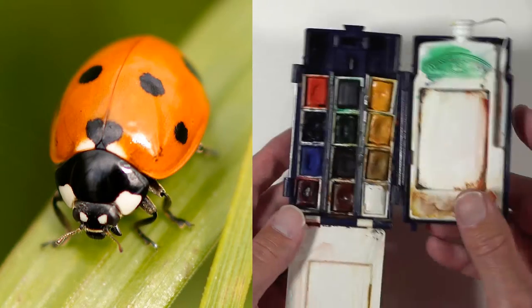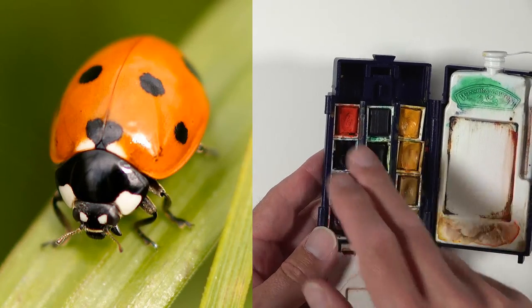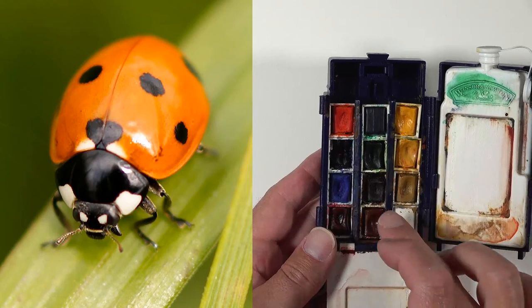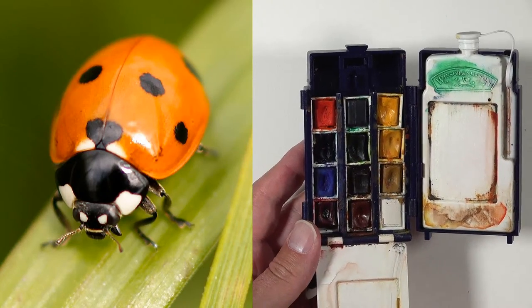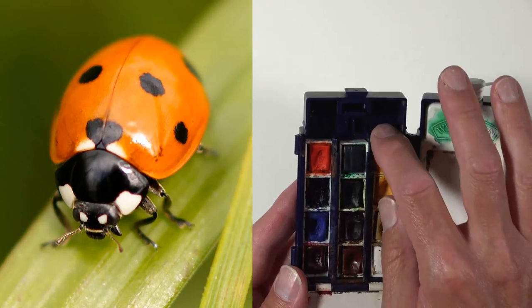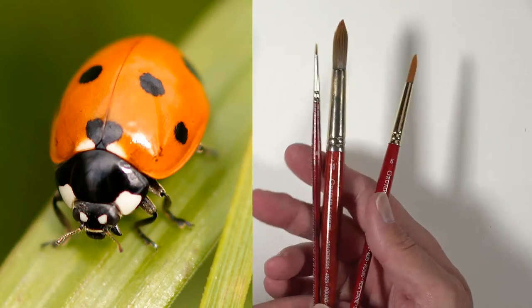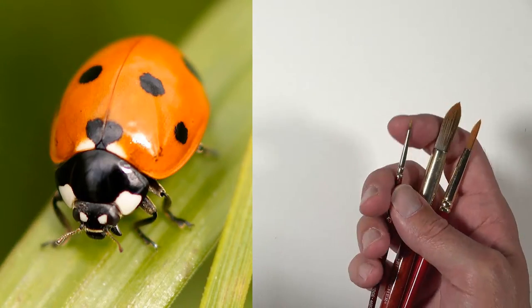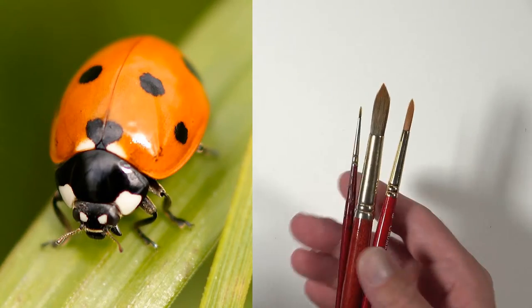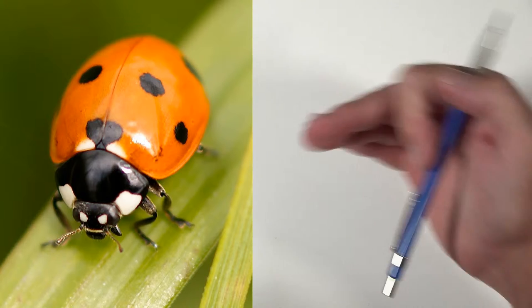For watercolor, Matt is using his Winsor & Newton travel set — professional level, not the Cotman line. He'll work from a limited palette: cadmium red, ultramarine, burnt umber, yellow ochre, cadmium yellow medium, and maybe a little burnt sienna. He'll also use several Grumbacher Golden Edge brushes, which are slightly stiffer but give him more control.